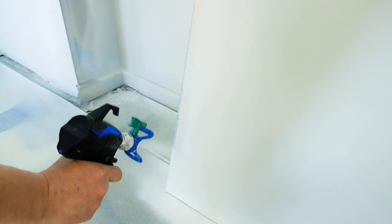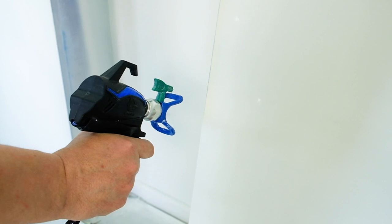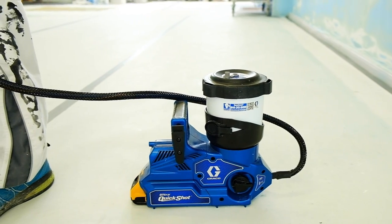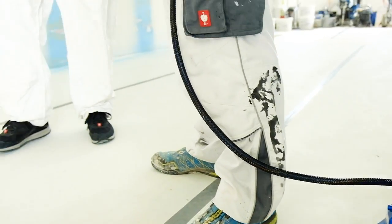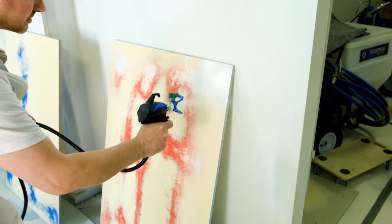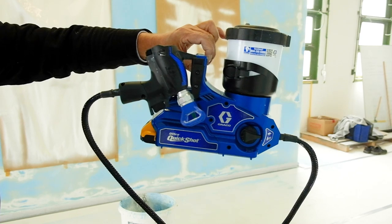Let's start with the technical data of the Greco Ultra Quickshot. It starts with a working pressure of 138 bars. The maximum nozzle size is 0.016 inches — 516, for example. The dimensions are quite compact at around 30 x 15 x 27 cm. The operating volume goes up to 94 dB, which roughly corresponds to the volume of heavy traffic — tolerable for a construction site device.